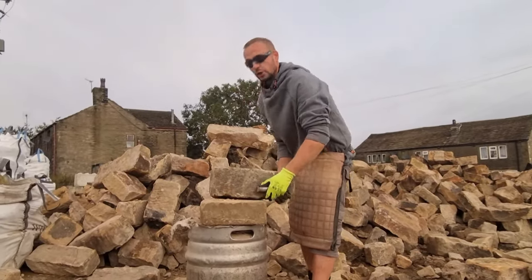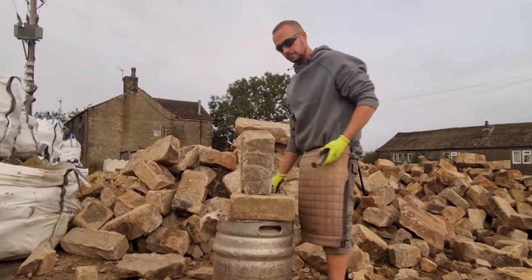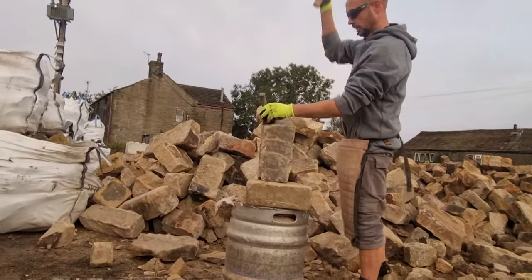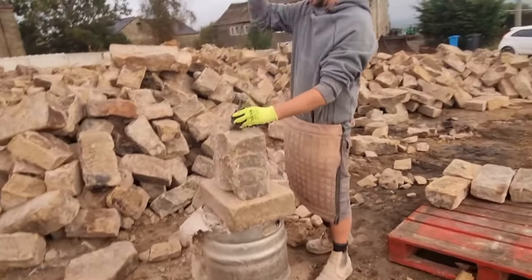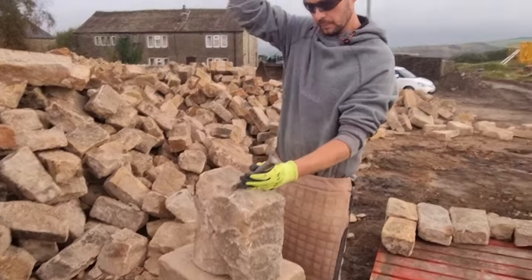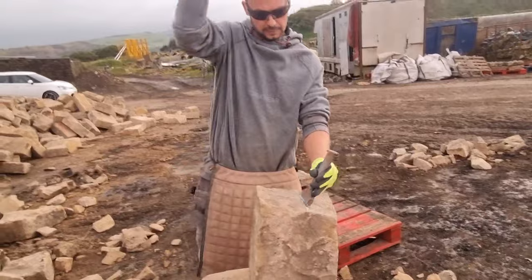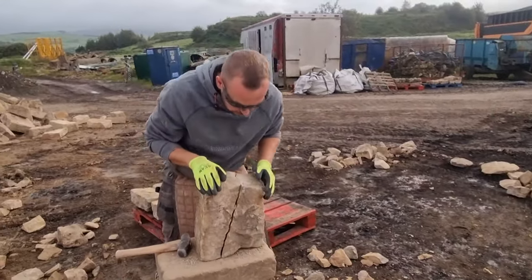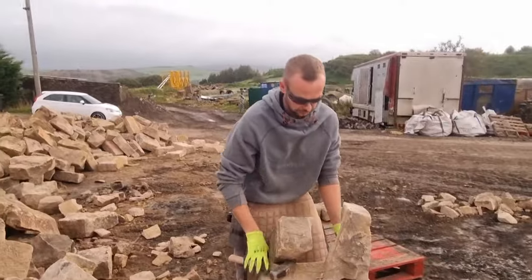For this other technique, I'm going to do what we call going down the tooth, where you go across the stone's natural bed. I'm going to go down here and the stone should break off down there. See how that stone's broken down the bed — and that way now I've got a facing out of the front.